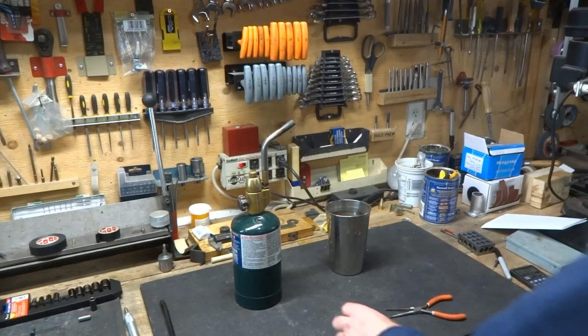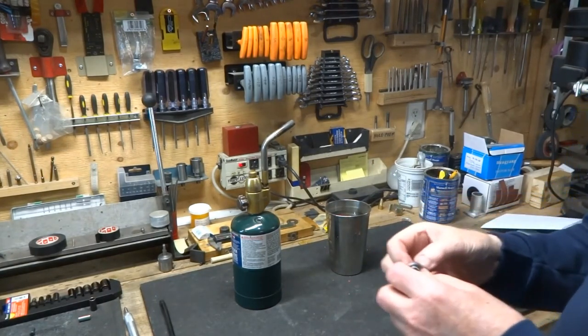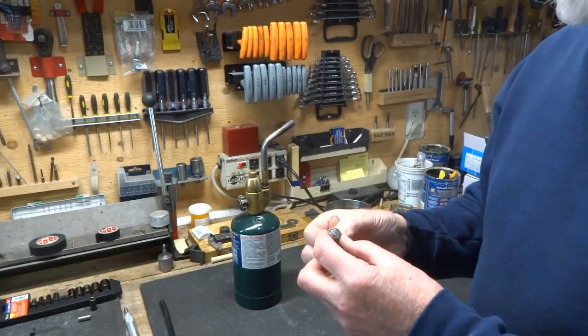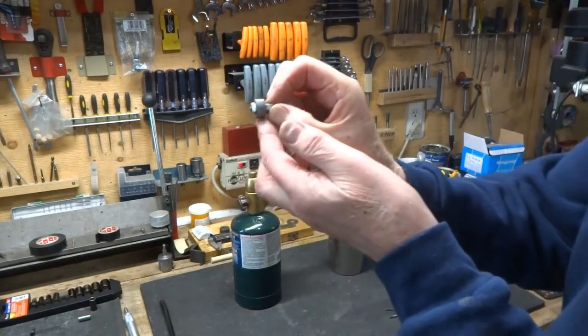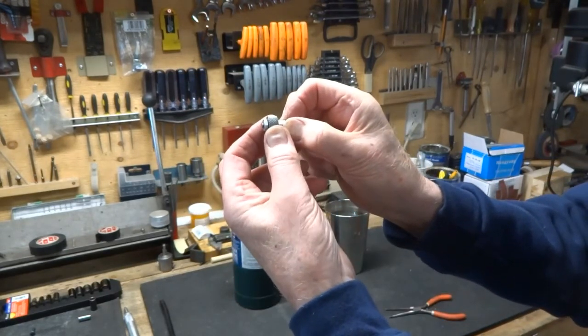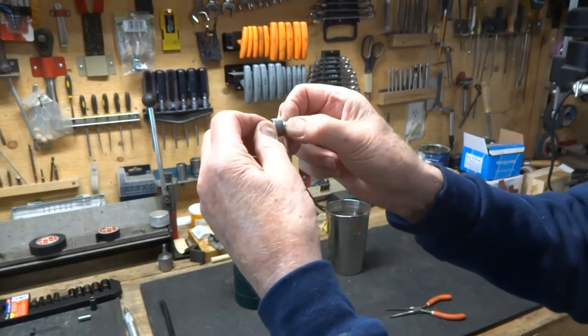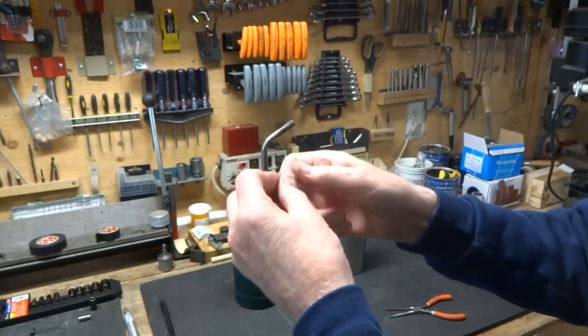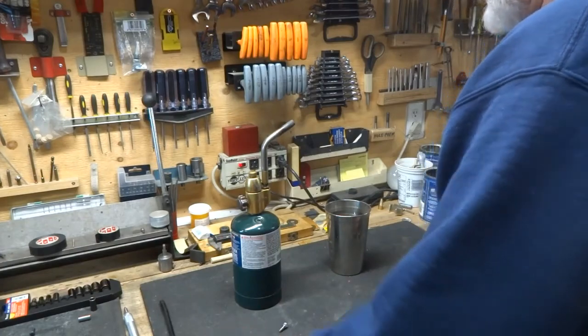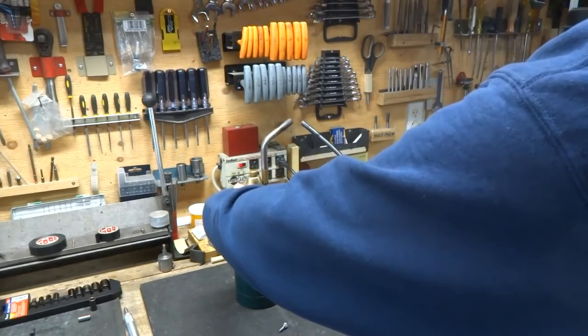Now since we made this out of W1 drill rod, which is water hardening drill rod, we've made sure that we can move this — we've put a nut on the other end and there is room for it to move. It's sloppy enough so that it's not going to bind. We can now harden it with a torch and quench it in water.